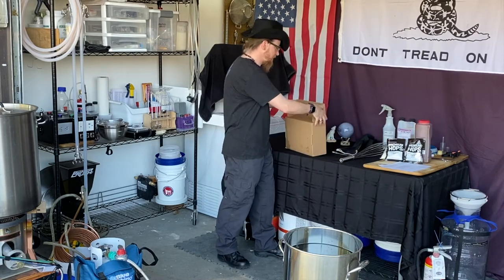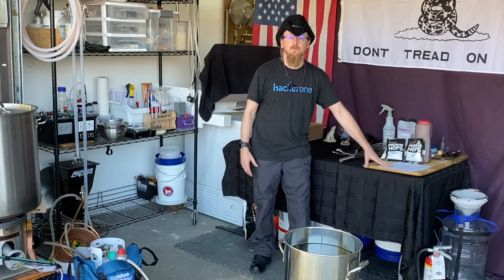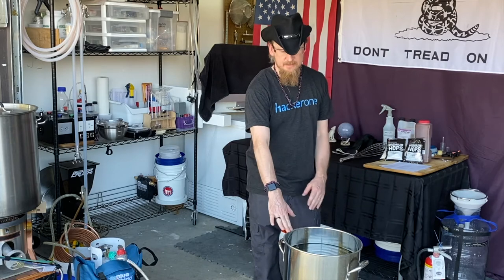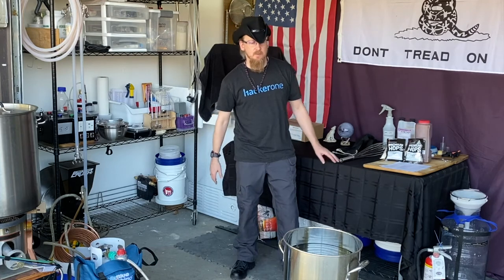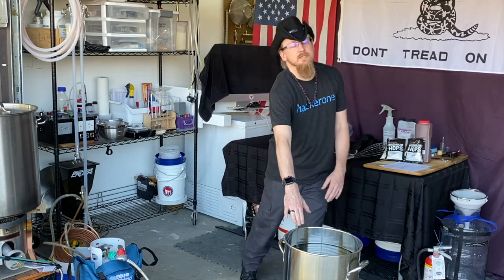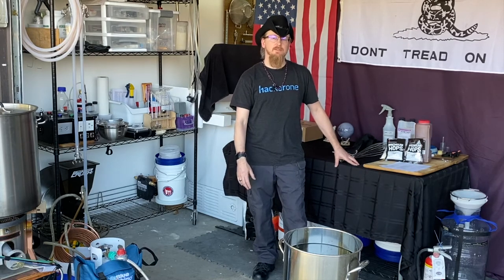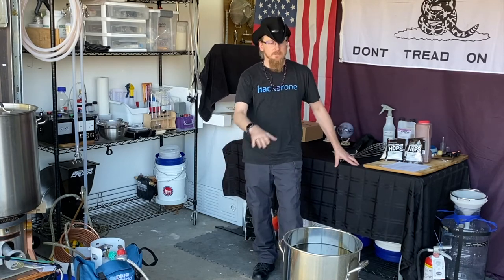The instructions talk about doing a partial quantity boil, using only about two and a half gallons of water to start out. I'm going to do a full quantity boil, so I'm going to slightly change the directions to accommodate for that. I have a seven and a quarter gallon boil pot filled with just a hair over six gallons of filtered water. During heating and boiling I'm going to lose about a gallon due to evaporation, so when we're done I should be really close to five gallons.